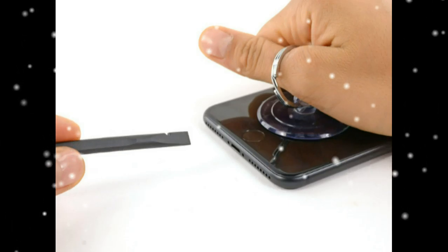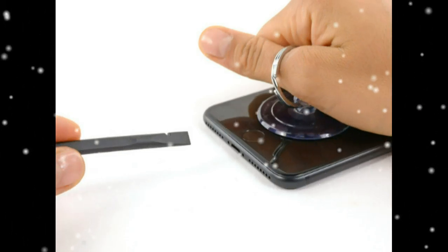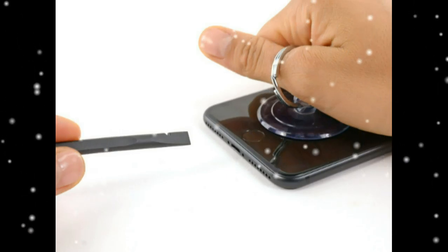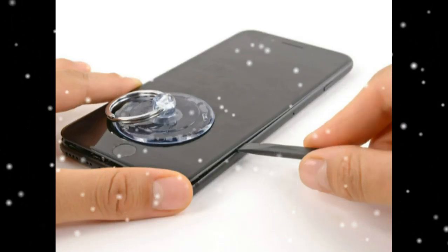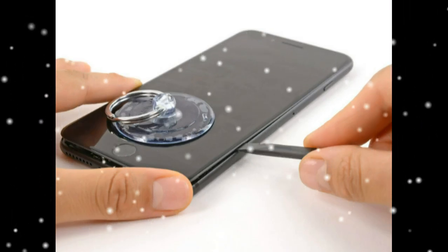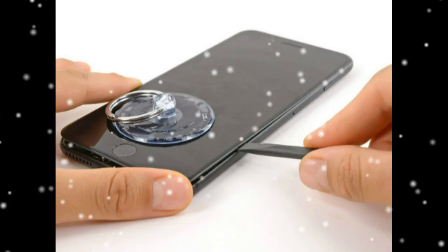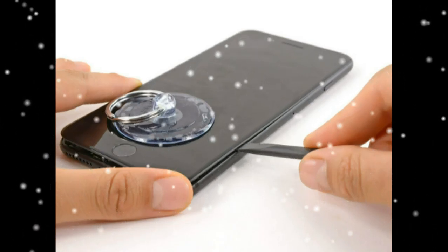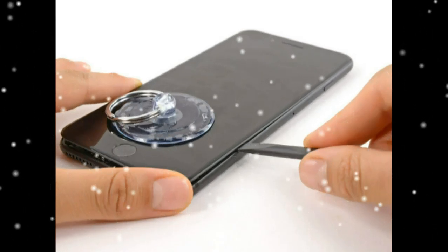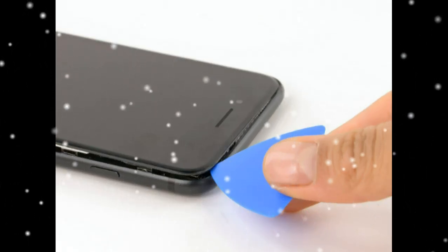Twist the spudger to widen the opening between the screen and rear case. Insert the flat end of the spudger between the front panel and the rear case at the lower edge of the iPhone. Slide the spudger up the left edge of the phone starting at the lower edge and move towards the volume control buttons and silent switch, breaking up the adhesive holding the display in place.